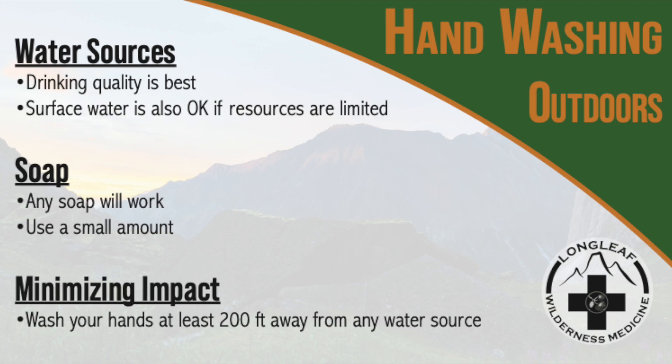In some coastal ocean environments, it may be best to dispose of soapy water below the high tide line. Consult with your local land manager for best practices in your area. Let's take a look at a couple of simple techniques for hand washing in remote environments.